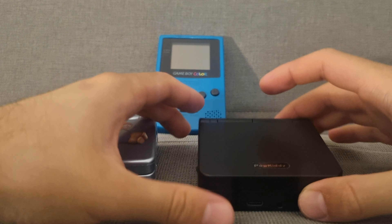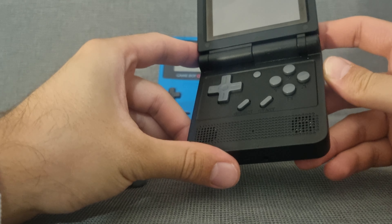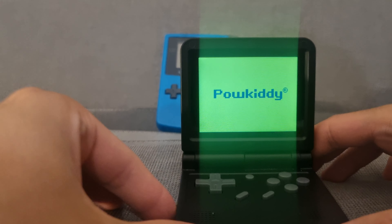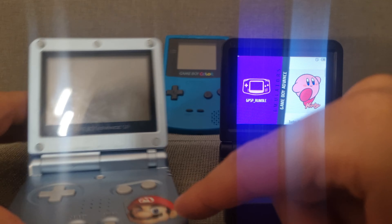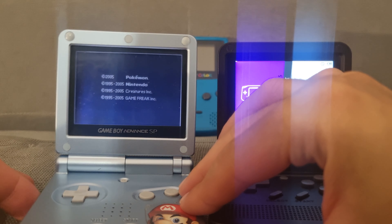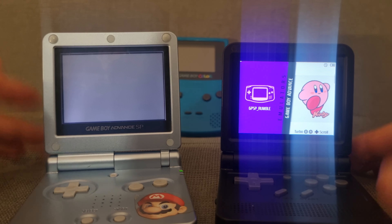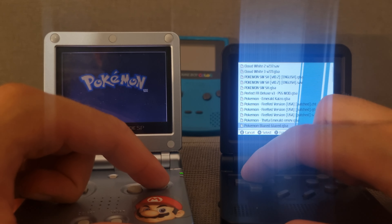You may know the GBA SP. On the back we also have the Game Boy Color. Let's turn them on. I have the MiUI — I'm not sure how to pronounce it — software on the V90. With the sound on, you get a startup sound that reminds you of the GBA SP. Let's close the GBA SP — now we're talking.